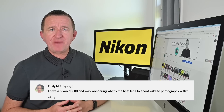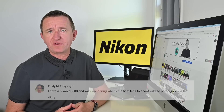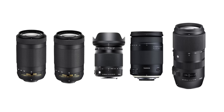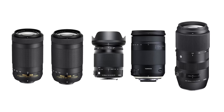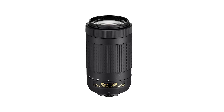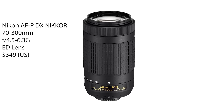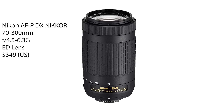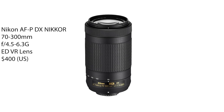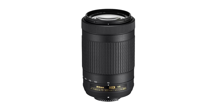Emily M has a Nikon D3500 and wants to know the best lens for wildlife photography. I've come up with five budget telephoto lenses to consider — prices are in US dollars. First up is the Nikon AF-P 70-300mm telephoto lens, which at around $350 is great value for cropped DX sensors. For around an extra $50 you can get a VR version — VR stands for vibration reduction — and that would be my choice of the two.